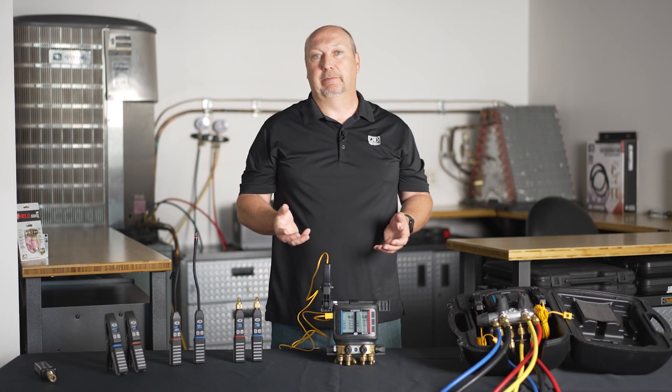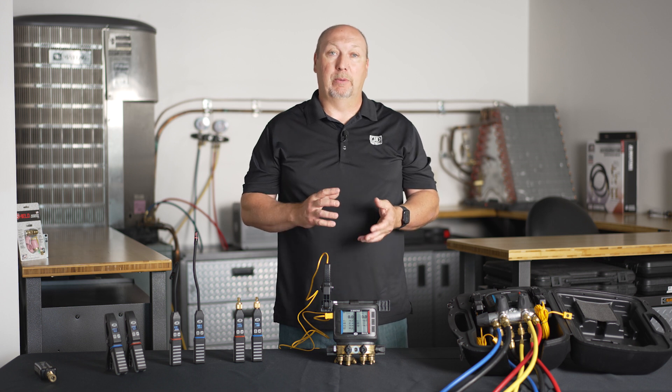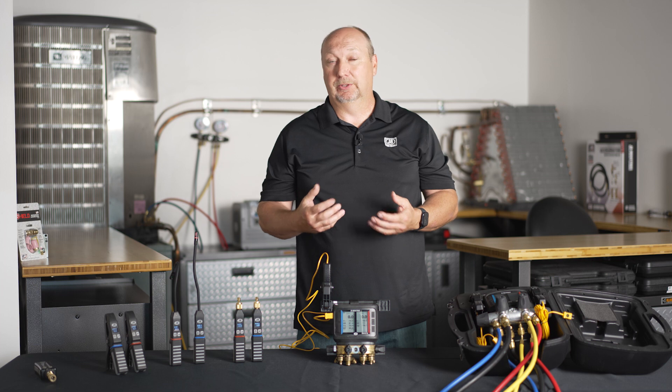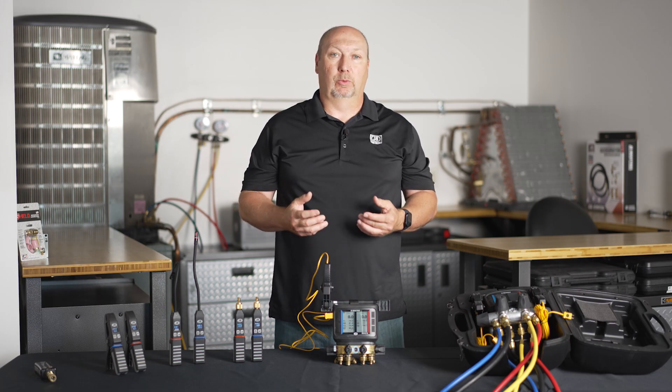Another great feature of this manifold are the transducers themselves. Why use the digital manifold in the first place? There are several reasons, and probably the most important one is accuracy. Analog gauges, on average, have about 2% to 3% accuracy on the board-on-tube analog gauges. Digital transducers are about 0.25% accurate — much more accurate, which is important for critically charged systems. You don't want your superheat or subcooling to be off by a few degrees.